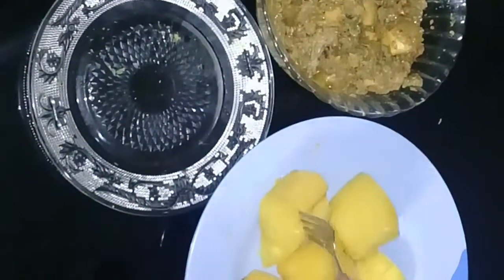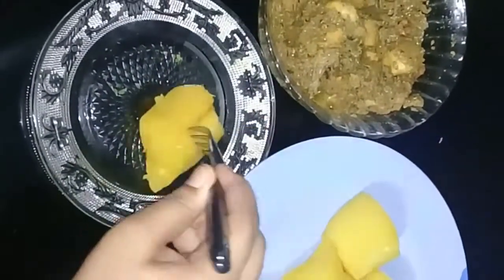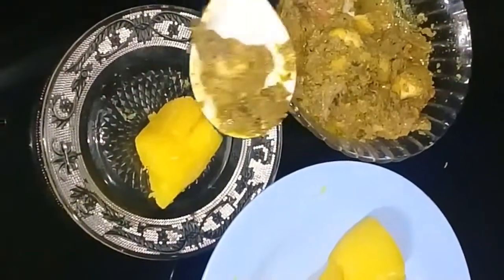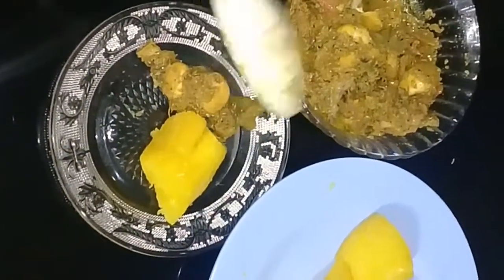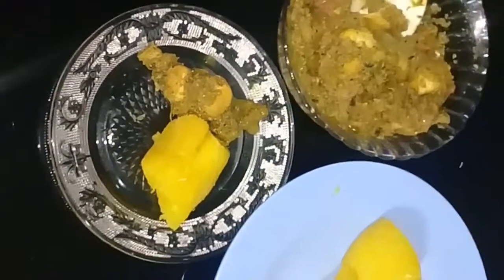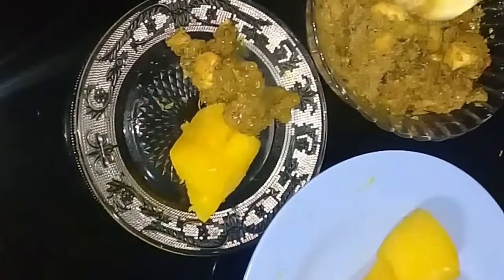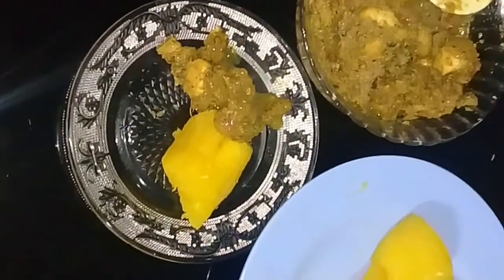Hi friends, I am Shahanas. I am going to show you my first video. This is what I am going to eat. This is not oily food. Please like, share and subscribe. Let's go to the video.